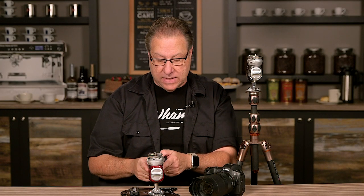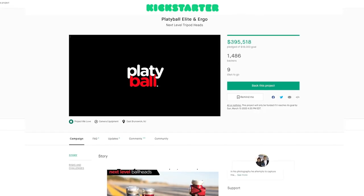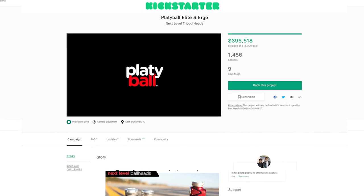If you're not familiar with what a PlatyBall is, it is a Kickstarter project and they were hoping to raise $18,000 to build this. In about the last 45 days, they've almost raised $400,000 so it's been a huge hit, but we're coming down to the end of it. There's only about six days left from today, which is Monday the 9th, so I want to get this out now.